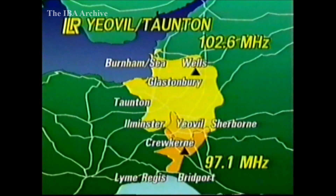The new relay will serve Yeovil, Sherborne, parts of Ilminster, Crewkerne, Broad Windsor and the outskirts of Lyme Regis and Bridport. Programmes began last Friday but are liable to interruptions for engineering work for the rest of this week.